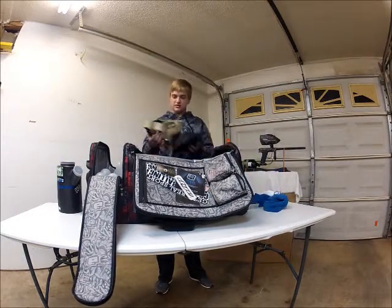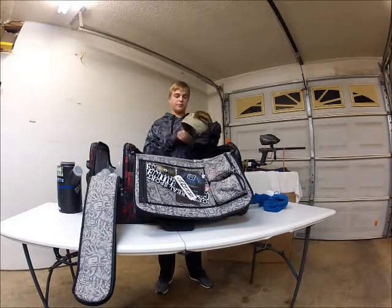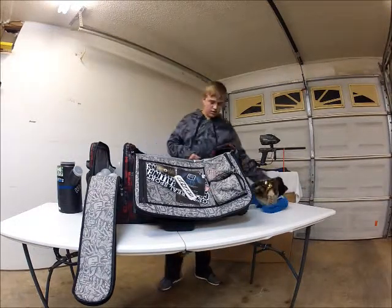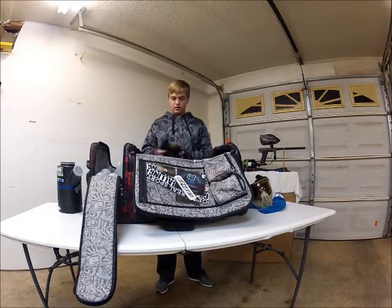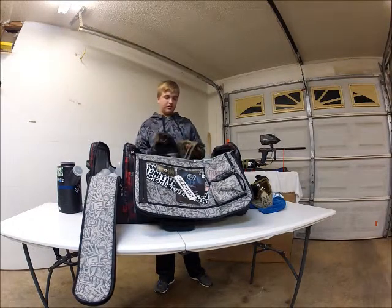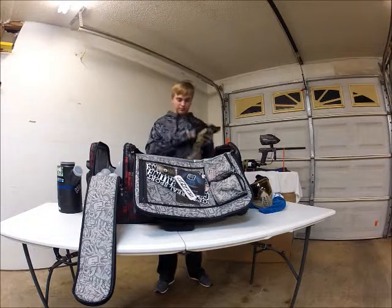Next I've got my mask. It's a Dye I4 Dye Cam. It's a good mask — it doesn't fog. We've got some beanies for headgear and a Dye Tactical Sandana.